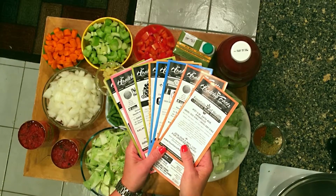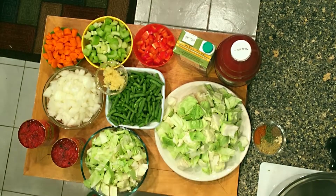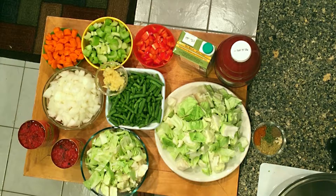Hi, I'm Jill Kebb with Healthy Facts and we're going to make some yummy fat-burning cabbage soup.